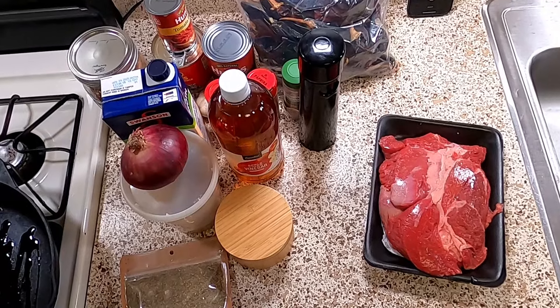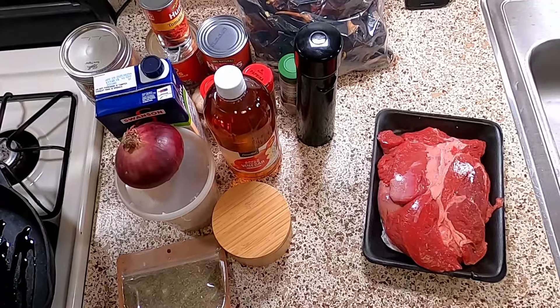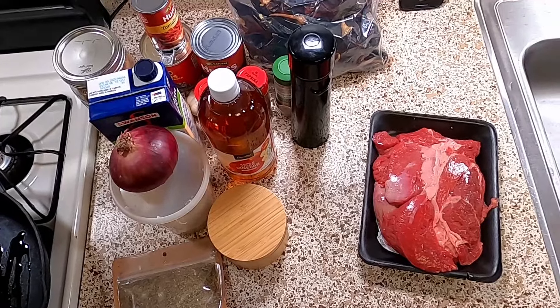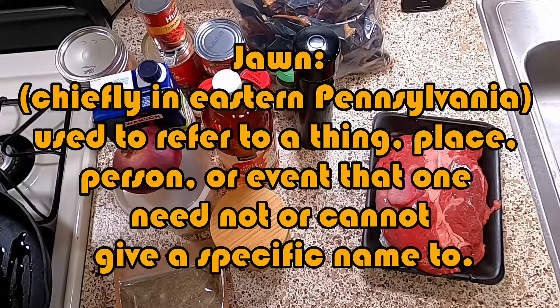Welcome to the Totally Honest Cooking Show. I'm Mark. Today we're doing Crock-Pot Beef Birria. This recipe was sent to me by my friend Katie via a site called John's I Cooked. Recipe in the description below.